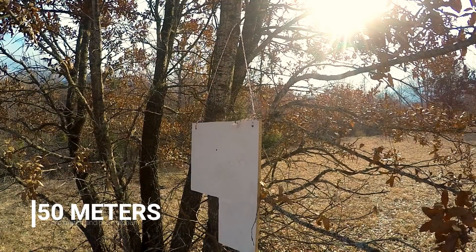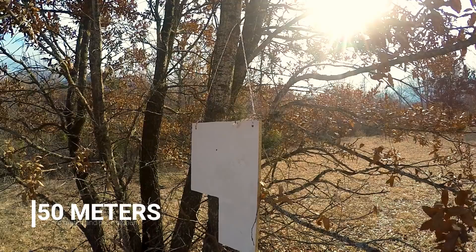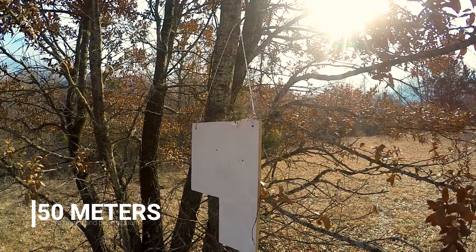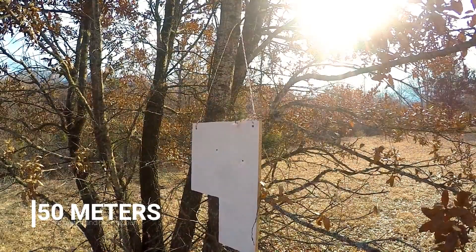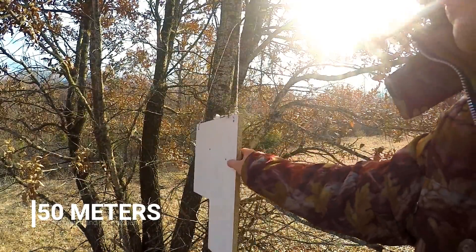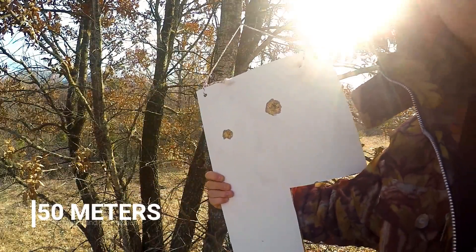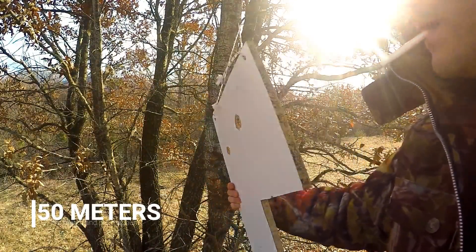First we are shooting at 50m, one pellet with ProMatch and one with ProMagnum. At 50m you can see both of them penetrate and do good damage to the wooden board.